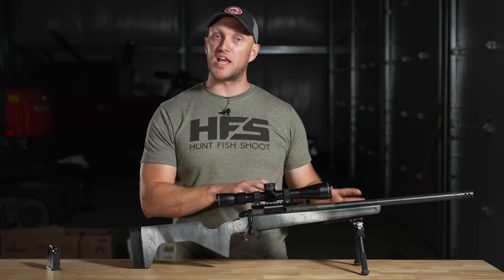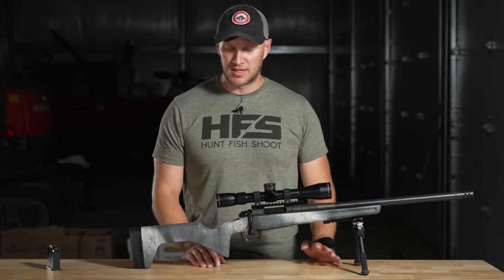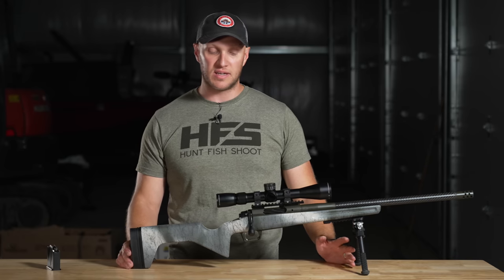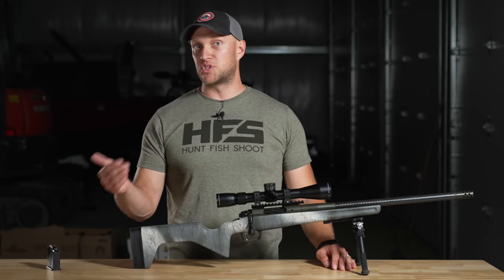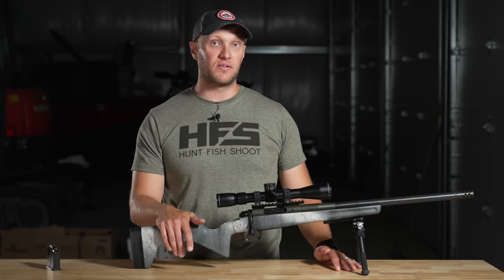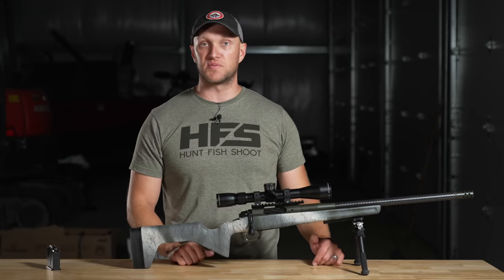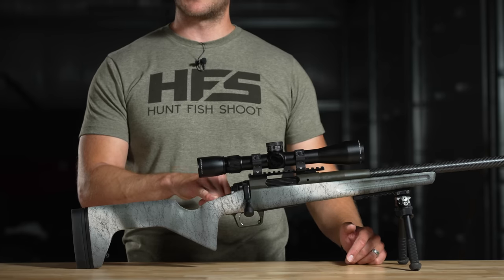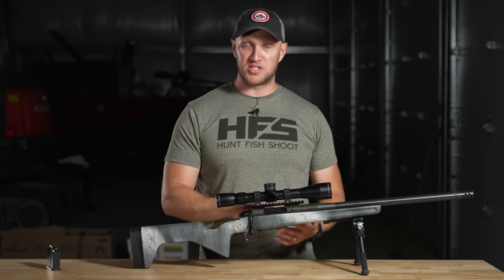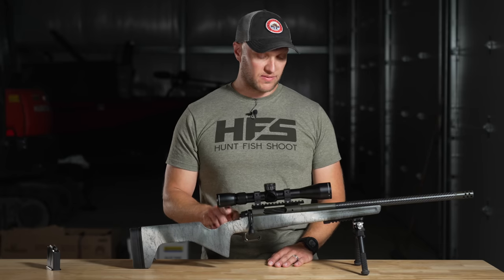There's actually a bubble level built into the rear of this Greybow stock. If you're not familiar with bubble levels, when you're doing enhanced long-range shooting at further distances, it makes a big difference for windage and elevation. You have to have your rifle level. Hunting doesn't always give you ideal conditions, but now with it built into the stock it's already there — you don't have to add it to your scope or Picatinny rail.